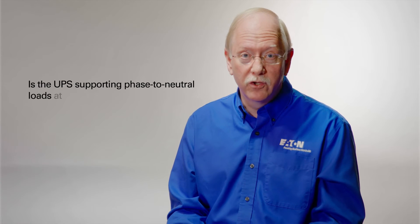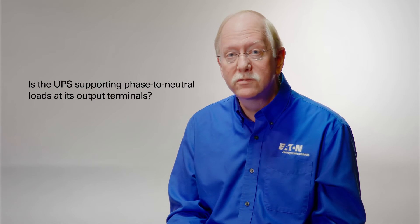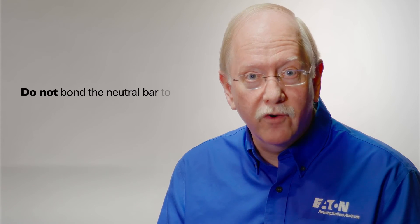So what do I do with that neutral bar in the UPS? Well, we ask the question: is the UPS supporting phase-to-neutral loads right at its output terminals? In other words, on a 208-volt system, am I supporting 120-volt loads? On a 480-volt system, am I supporting 277-volt loads? If that answer is yes, then the requirement is clear. You must pull a neutral wire in from the source, connected to the neutral bar in the UPS, and pass that neutral on through into the critical load distribution. Do not bond the neutral bar to ground in the UPS.